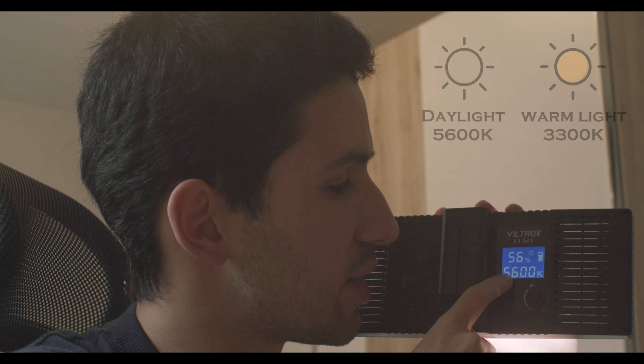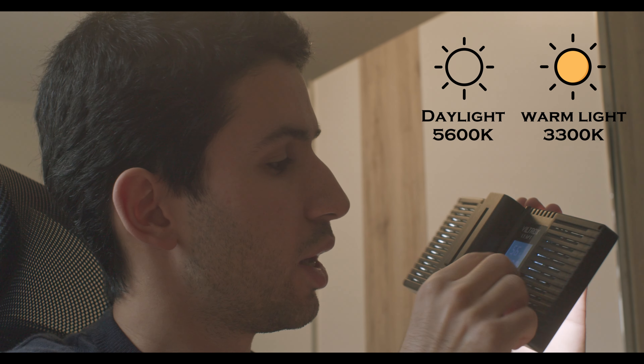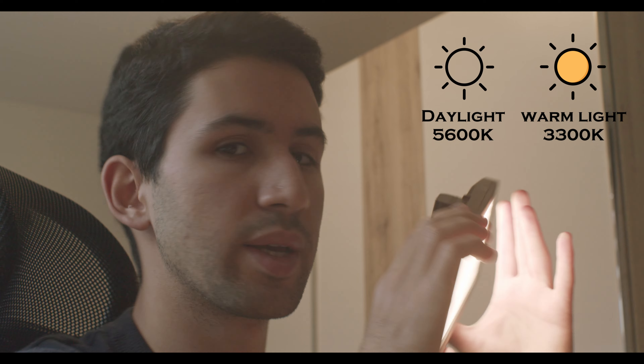This is a 132 LED bicolor light, which means you can change the color of your light. It's possible to change the light from 5600 Kelvin, which is broad daylight, all the way down to 3300 Kelvin.